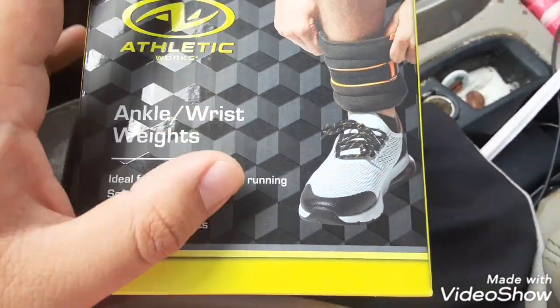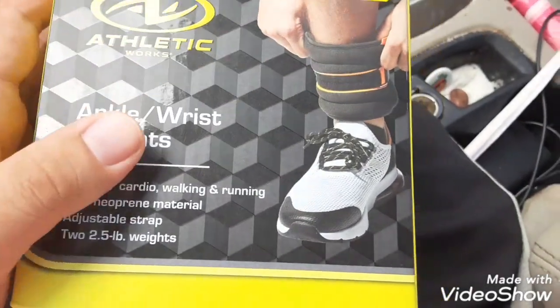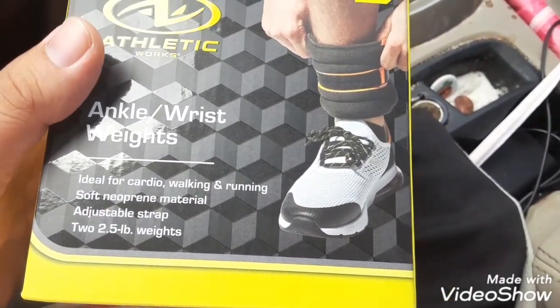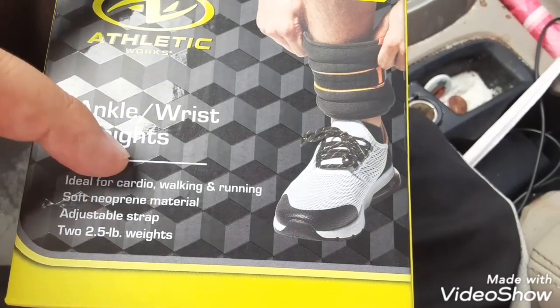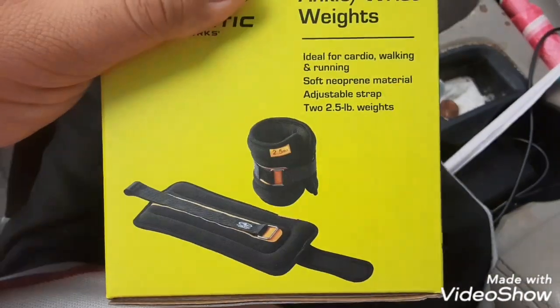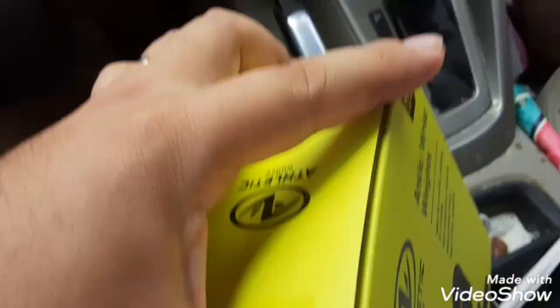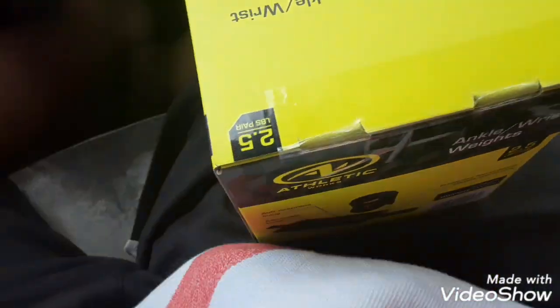I got the new weighted clothing. This is from Athletic Works ankle wrist weights — for cardio, running, everything. We're gonna put these on real quick and I'm gonna go to the little shopping place over here. But let me try it on.